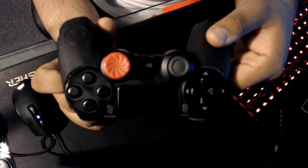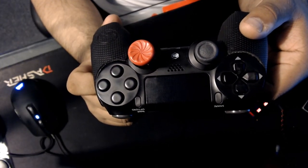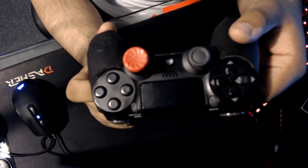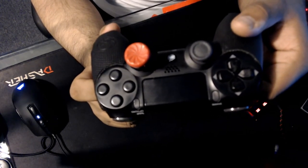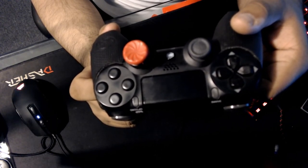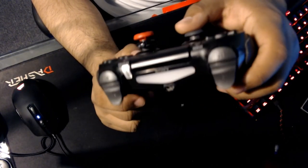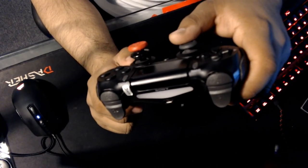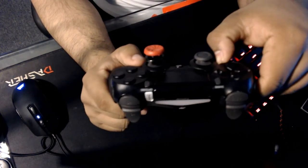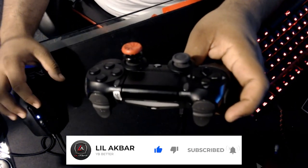Let me know what y'all think about the PS4 controller versus the Battle Beaver. It's your boy Akbar and I'm out. Hit that subscribe button — trying to get to a thousand subscribers, but first let's get to 500. I'm nearly at 400. Hit that subscribe button, I really appreciate the support. I am a really small channel, so like the video and comment below and let me know what y'all think about your Scuf, Battle Beaver, or even a regular controller.